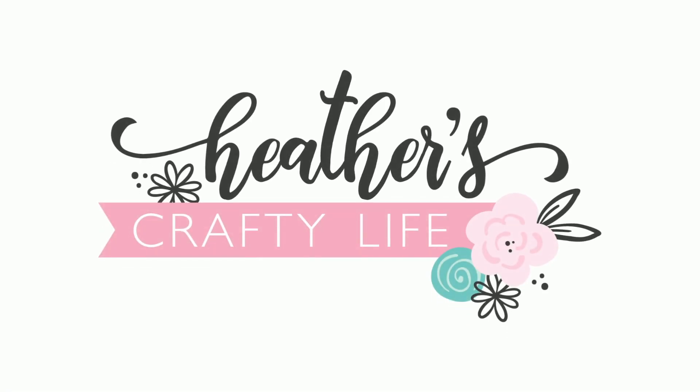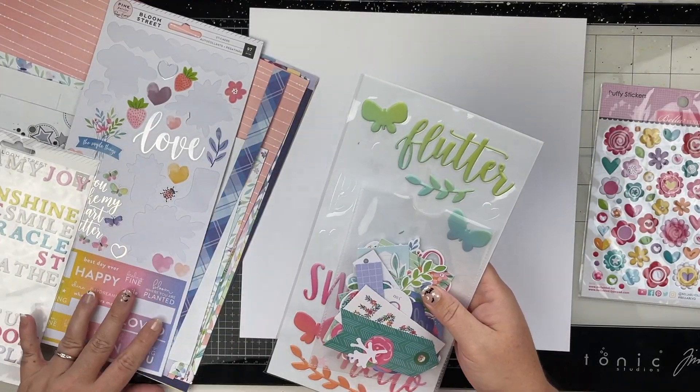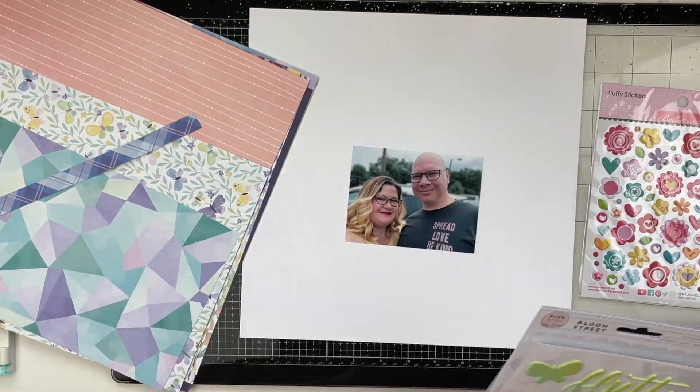Hello friends and welcome to my channel. Today I have a scraplift video for you. I am going to be scraplifting this beautiful layout from Brandy L. Davison. I found this layout on Pinterest. If you're not following me on Pinterest, it's just Heather's Crafty Life over there.